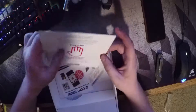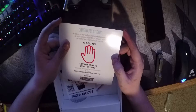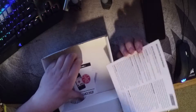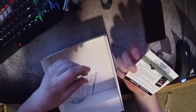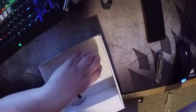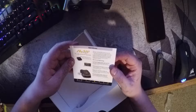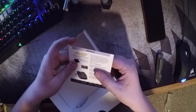The card says congratulations, we trust you enjoy your high performance radar detector, with customer help info and warranty details. It has a one year warranty. There's also info about Escort Live — I will be getting that on my phone. Actually I think I already have it installed since I knew I was getting this detector.